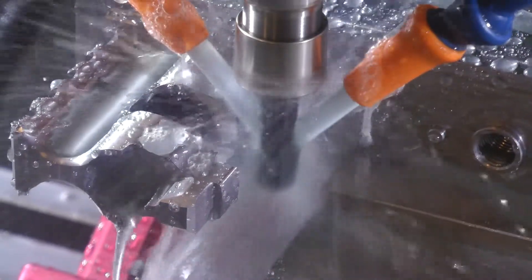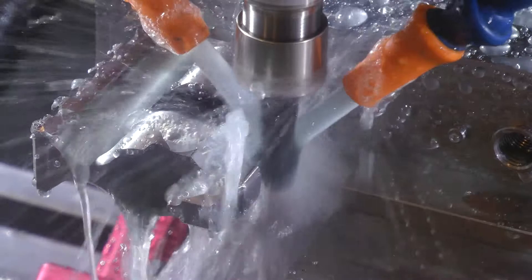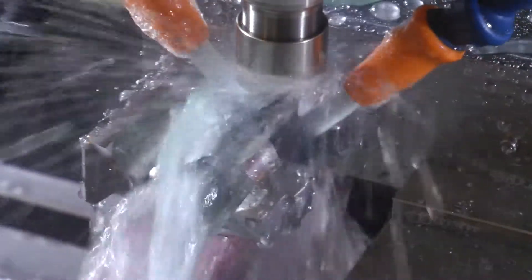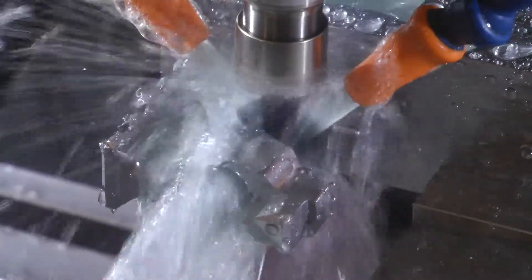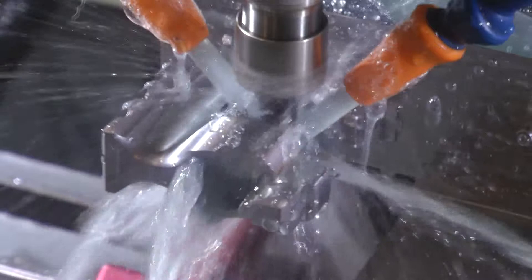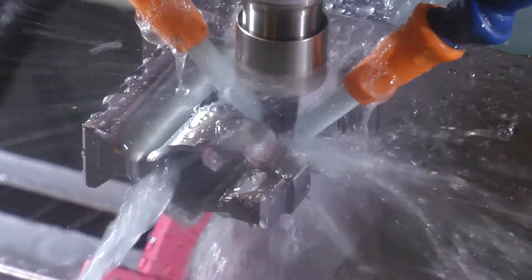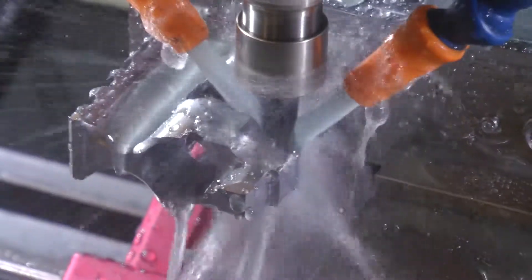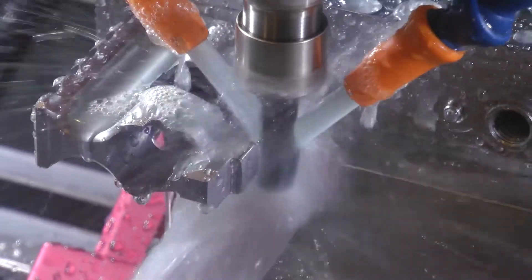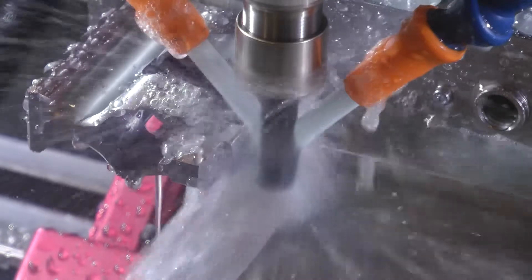I could have also done this operation in just one full-depth pass, but G-Wizard was telling me I was getting a little too much deflection in the tool. So I decided not to do that because I don't want to break or chip my tools. I think it would have handled it okay, but it just had the potential to be harder on the tool anyway.